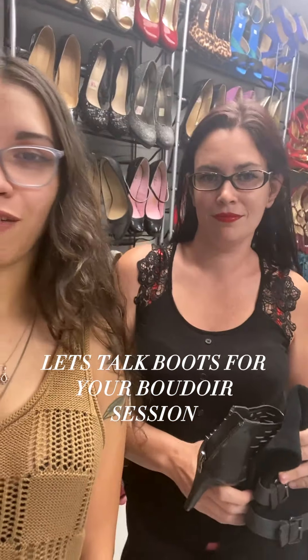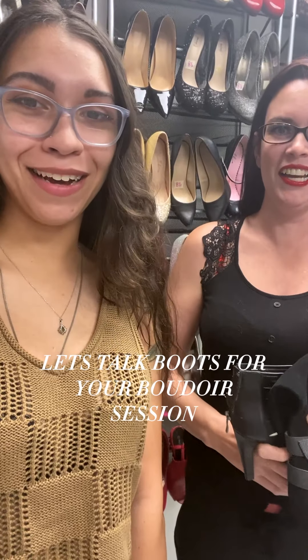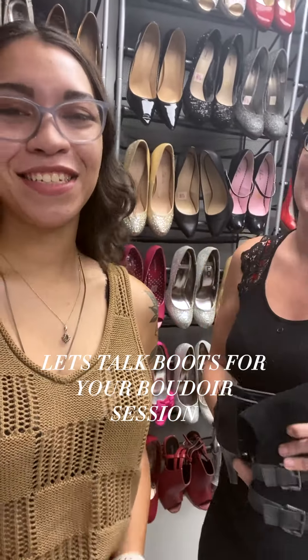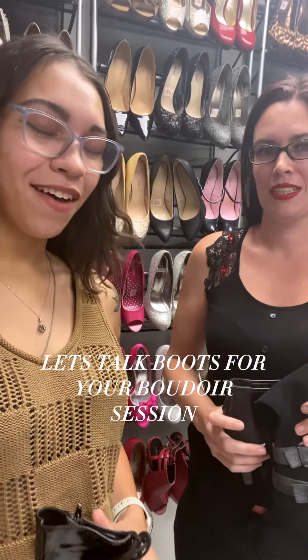We talk a lot about the heels that we have in our client closet, but we don't normally touch base on the boots that we have. Boots are fun, just like heels are. We love them.